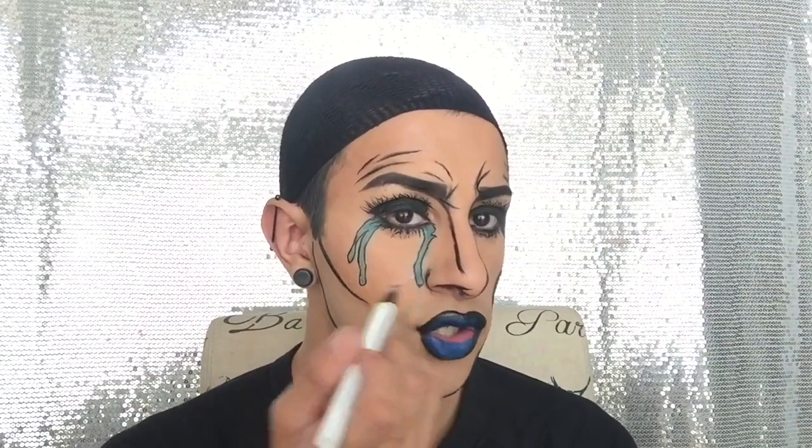To make it much more defined, I'm going over with that black liner again and going over my lips. Now very precisely I'm going in with this ink tattoo liner by Kat Von D in the shade Neruda — I'm going to draw the reflections of light in the teardrops and the lips.